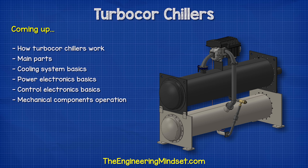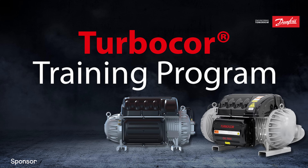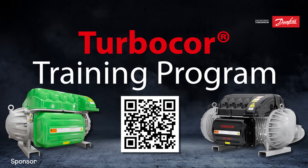We're going to learn the basics of how this unit works in this video, which is sponsored by Danfoss, the leading manufacturer of oil-free compressors and the pioneer of the Danfoss TurboCore compressor — the award-winning oil-free magnetic bearing compressor for the HVAC industry. Learn more about TurboCore and take the Danfoss free 12-course training program using the link in the video description below.